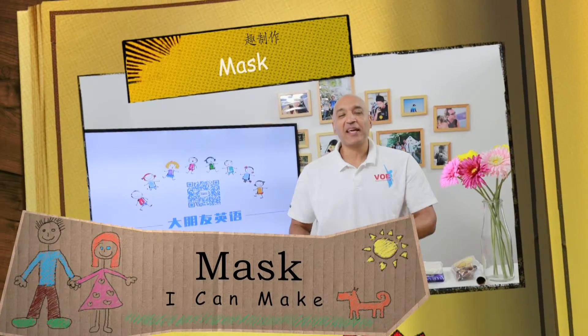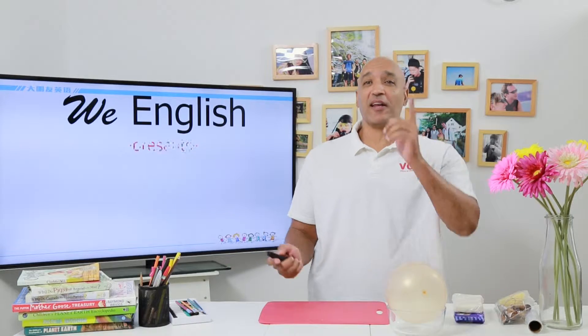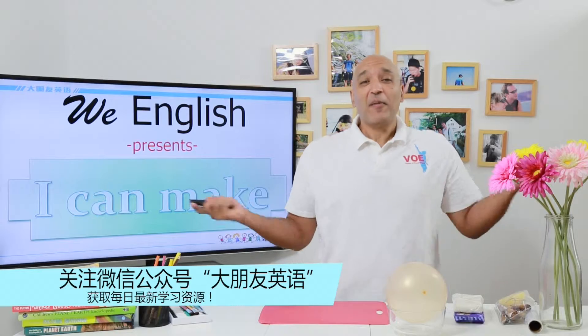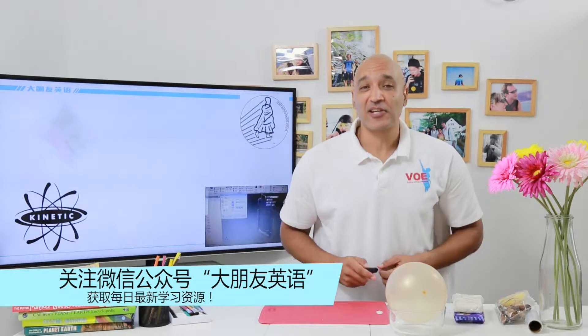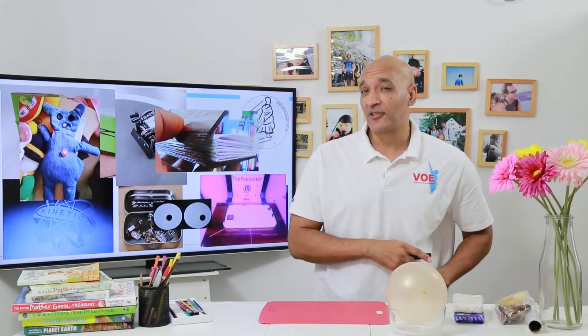Hi everyone, welcome to WE tv. My name is Chris. It's great to see you today, and guess what — today is an I Can Make day, because we love making things here at WE tv, and that's why you're here, because you like making things too.